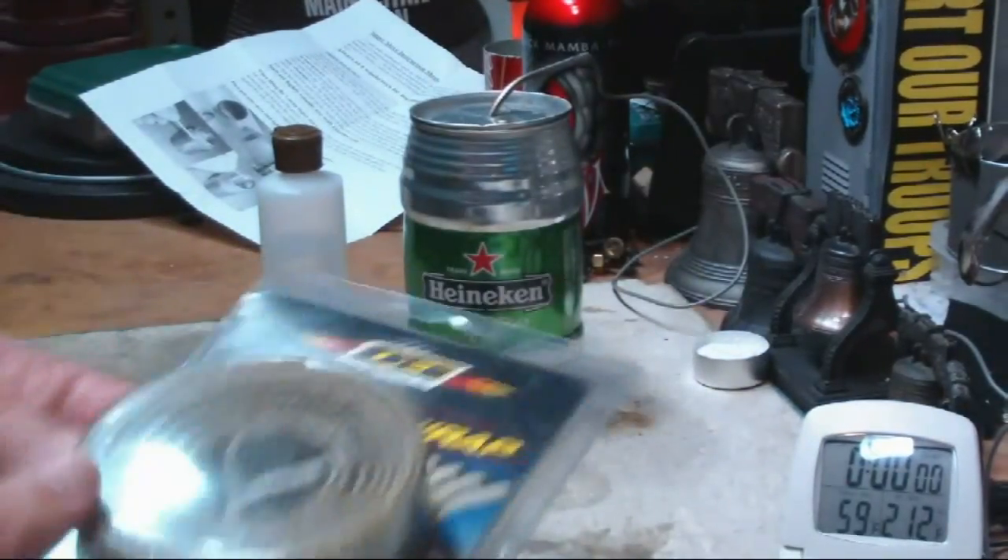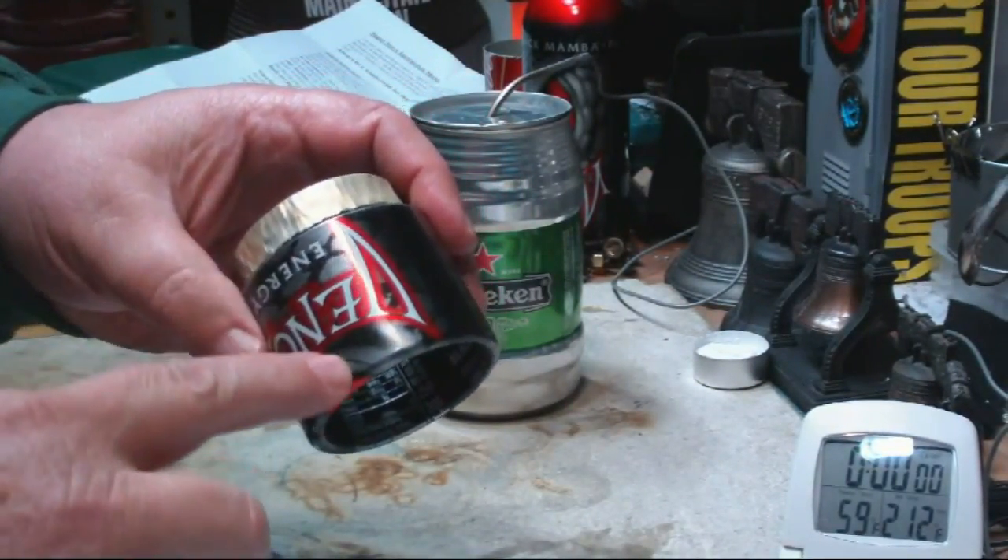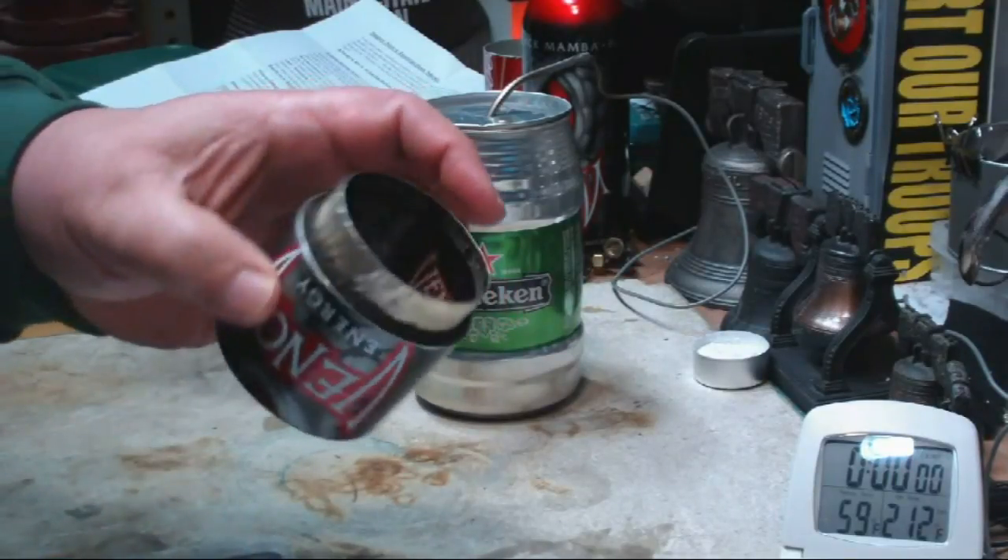The stuff I have is only about an inch. I'm hoping that they have bigger pieces here and that it goes all the way to the bottom, but I'm not sure.